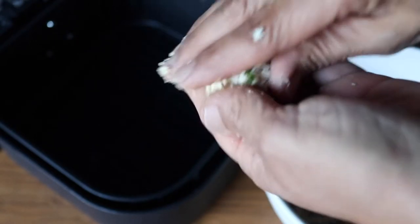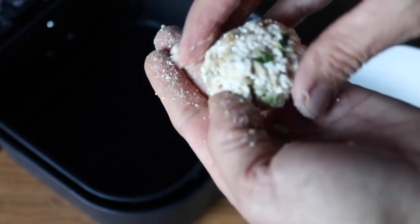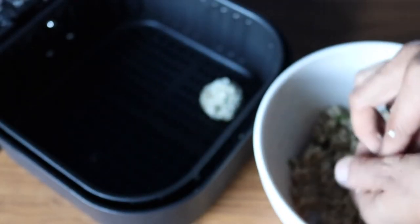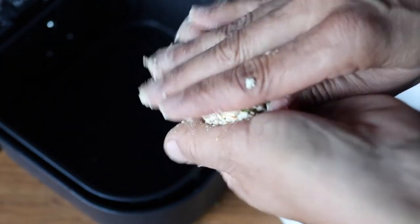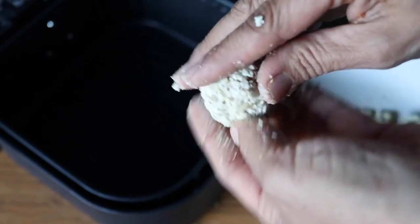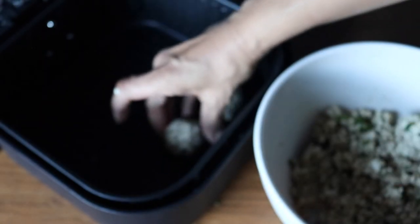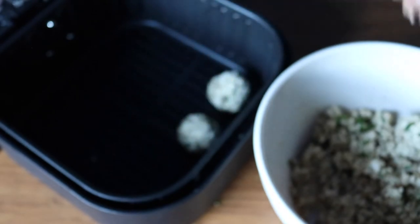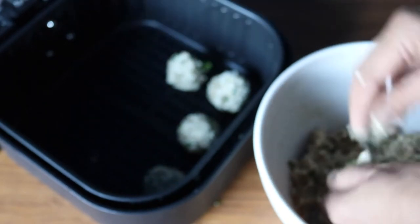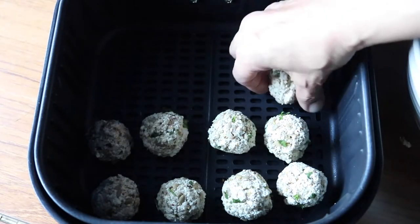Then it's time to form the tofu balls. I just took about a tablespoon and a half of the mixture and started rolling it between my fingers to form a ball, then placed it in my air fryer. I'm using the air fryer because I got one for Christmas and I really love it. In the past I've always fried them in oil, which is awesome, but the air fryer eliminates all the fat and all the mess — it takes less time, and if you're trying to go oil-free, this is the way to go.